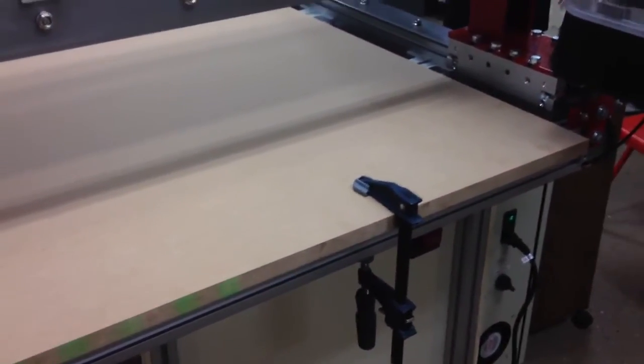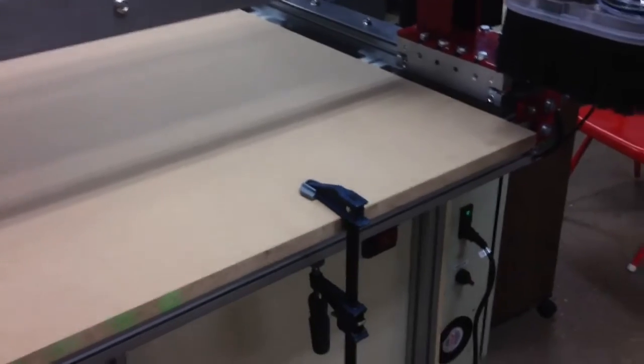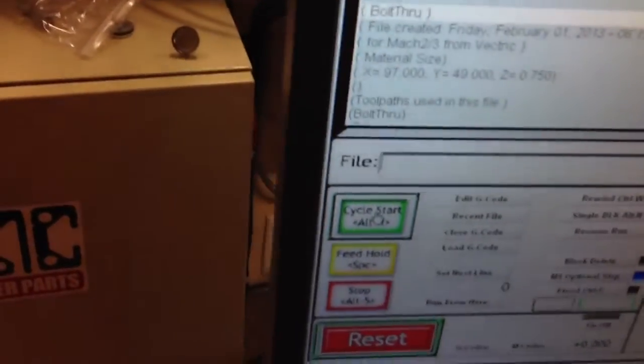You can see this is from my test. The MDF isn't the same thickness all the way through everything, but I'm going to cut some bolt holes to secure the table. It's all ready to go — all I have to do is hit cycle start and it should go. Here we go.